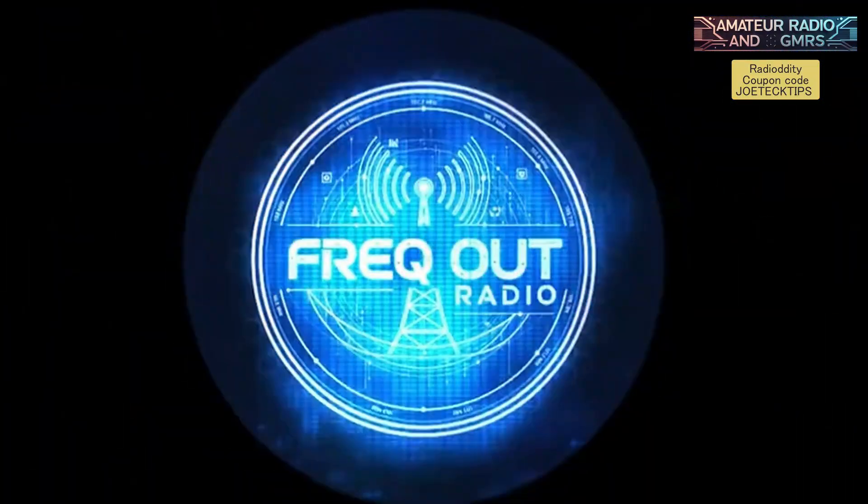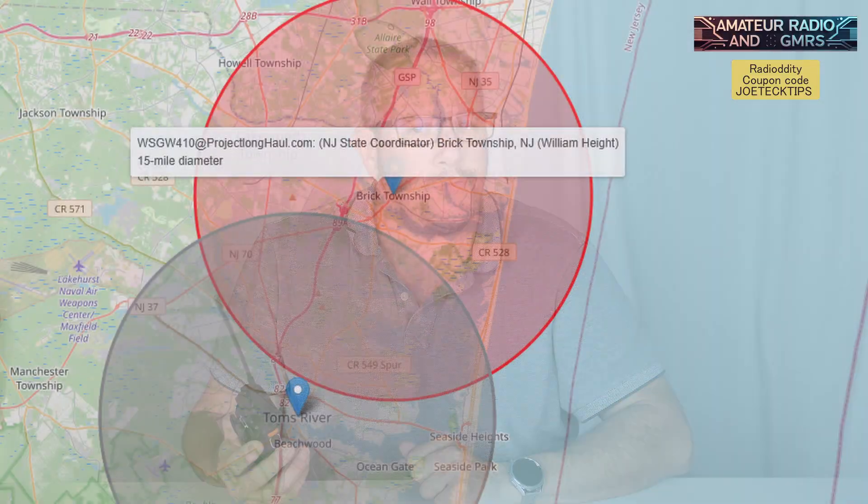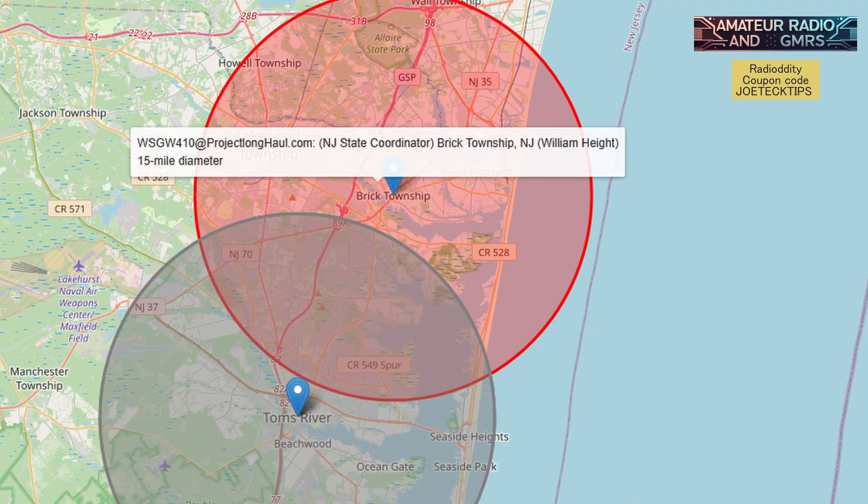I have a very good friend of mine, Will, from Freak Out Radio. He has this radio as well and is actually one of my state coordinators for Project Long Haul. We talk every day — he is a very amazing gentleman. Freak Out Radio has also found out the same things as I have.